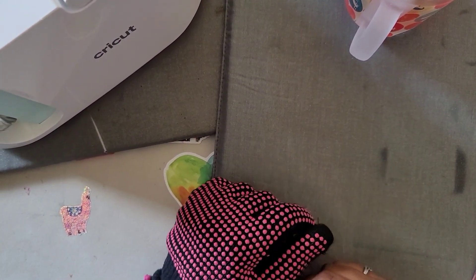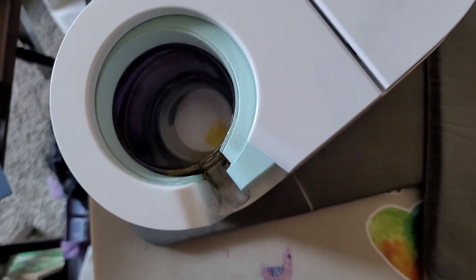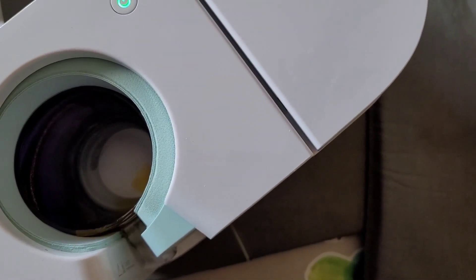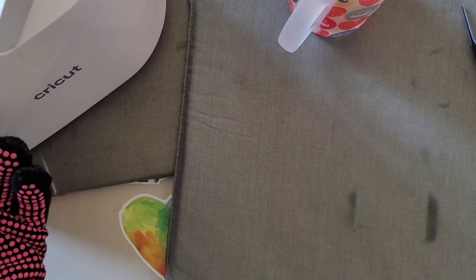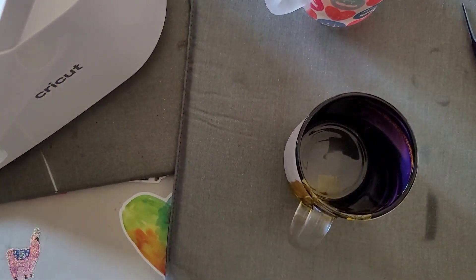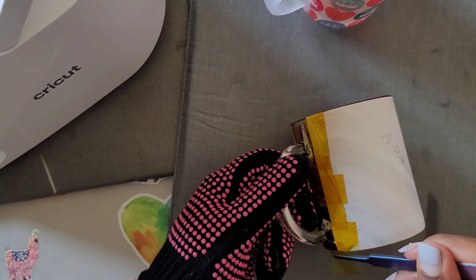The second mug is already on its third flashing light — and as you can see on the inside there's a dark purple, kind of like a geode effect. We'll let it do its job and be right back. That one's done — I'll turn off the mug press. Look at the vibrancy of that purple! Oh my gosh. Let's take off the tape.